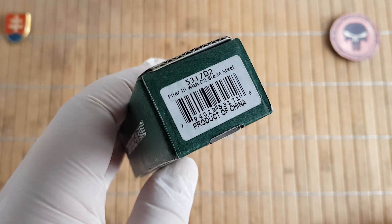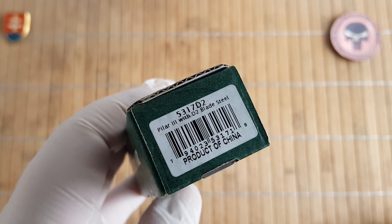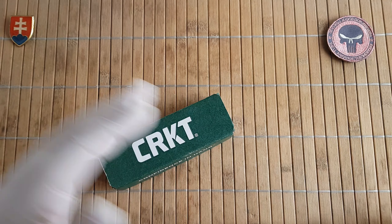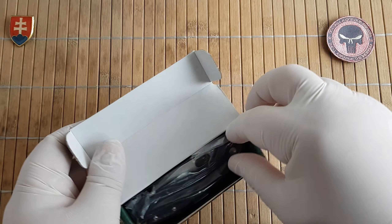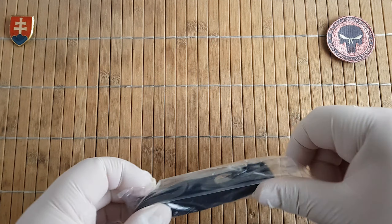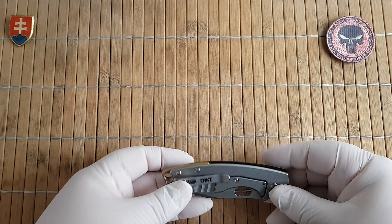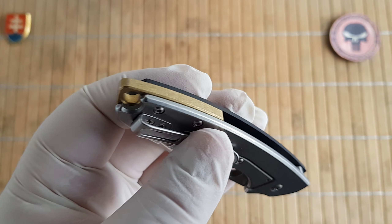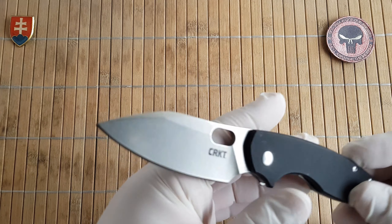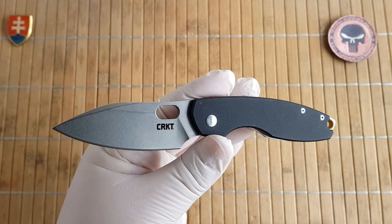The model number is the 5317 D2, so obviously this is the more expensive version. These come in two versions: one with a D2 blade stonewashed with a brass stonewashed backspacer, and the regular, slightly cheaper version with a standard 8Cr13MoV blade.